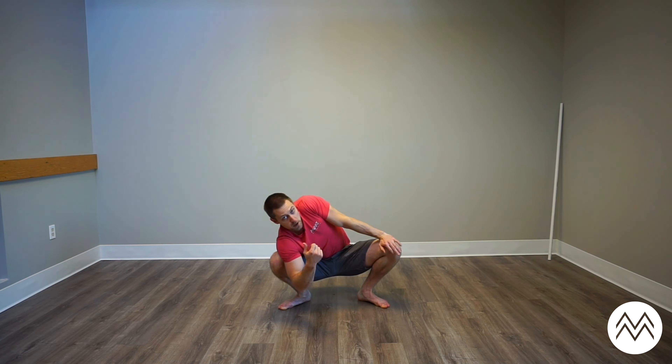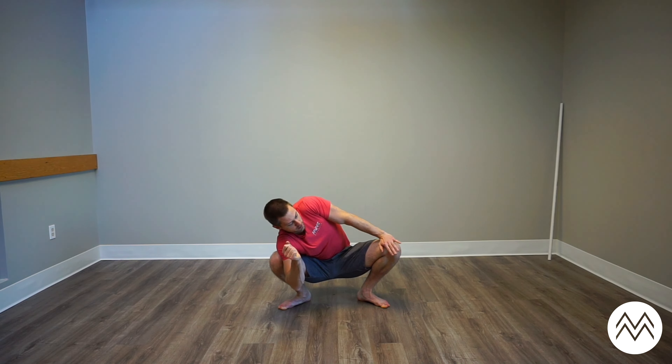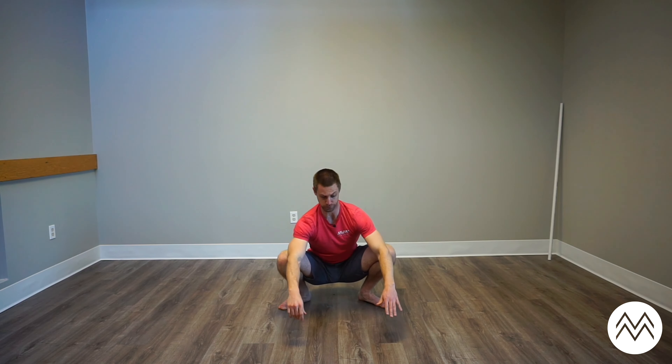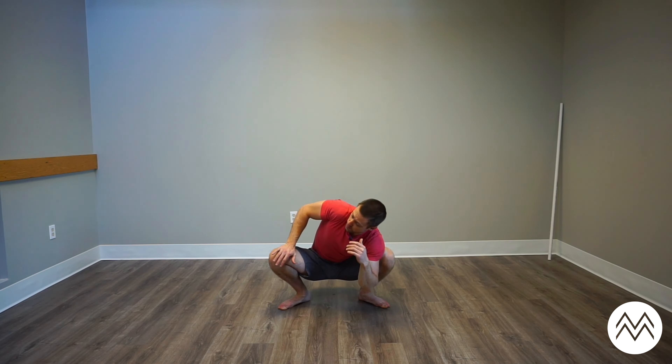On your next rep, give me a pause with whatever you're able to do — elbow, forearm, palm, wrist. You can tell that I am leaning away from the knee to help open up the hip. Slowly relax out of that. Give yourself a break from your squat if you need to.